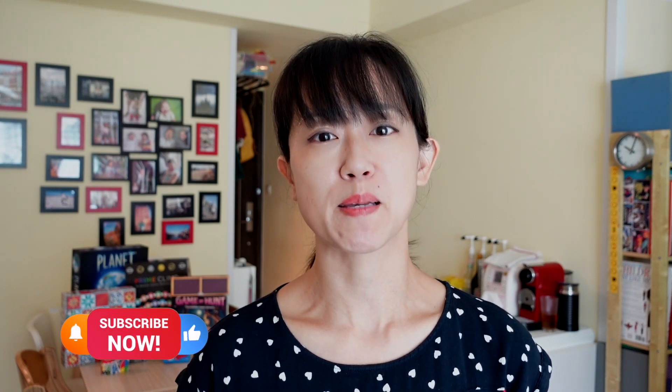I'm Leanne and I've taught kids for almost 20 years. I help parents have fun while teaching the kids the skills that they need. So if this is something you're interested in, consider subscribing.